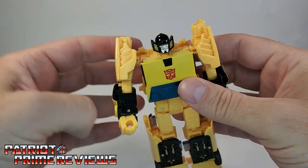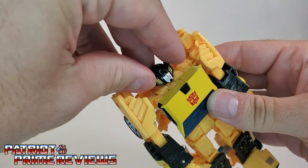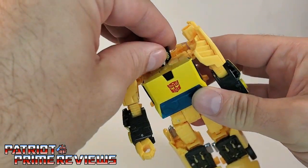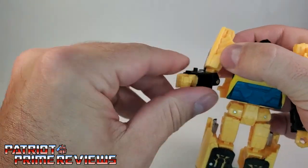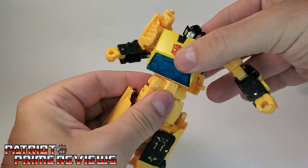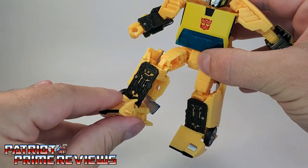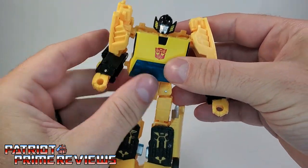Now articulation for the guy: the head is on a ball joint and can go up, down, and all around. Arms can go up and down, in and out — you can do a complete 360. There is an elbow rotation but no wrist rotation. The waist can do a complete 360. Legs can go up and back — very tight joints, I love that. There is a knee bend and an ankle tilt. So lots of articulation on the guy. I dig it.